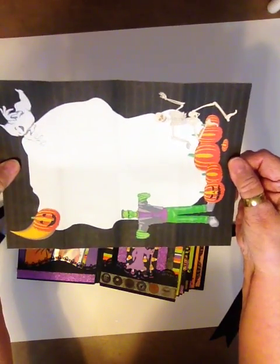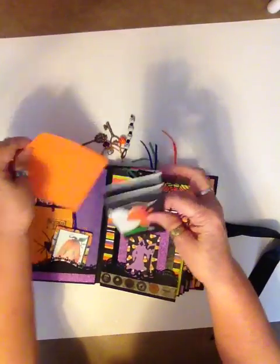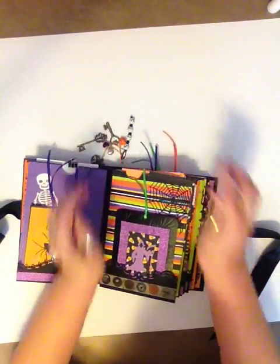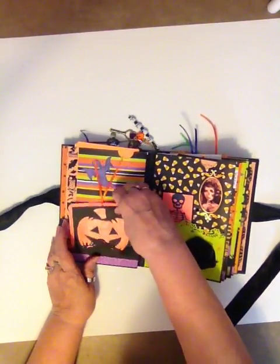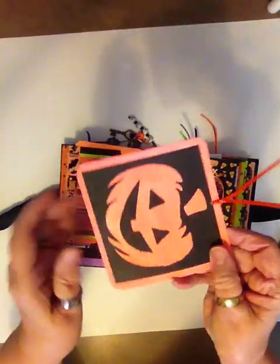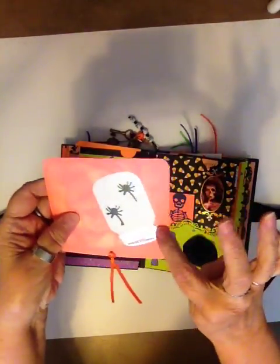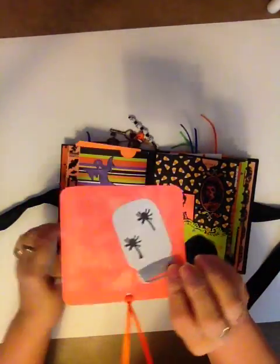This one here — I have no idea what program I got that from, but it was cute. I printed these out years ago and didn't know what to do with them, and now I just put them in all of my books. This is another one that I did stamp and emboss. That's one of the dies that I got. And I cut that lid out on silver paper and put the spiders in the jar.